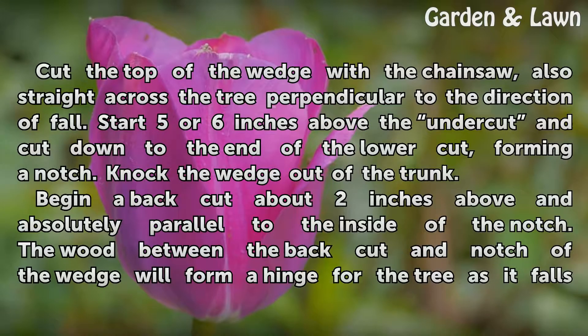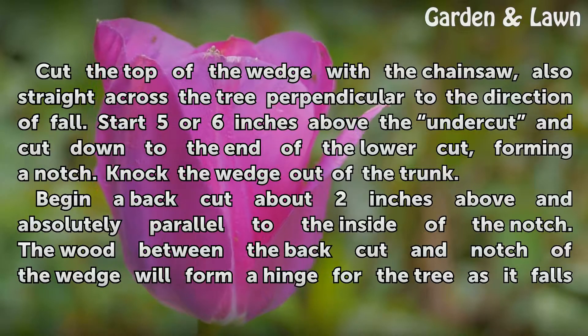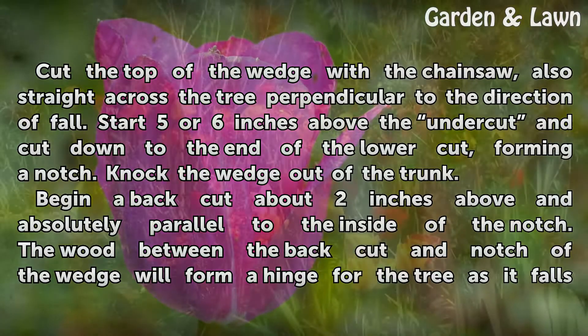Cut the top of the wedge with the chainsaw, also straight across the tree and perpendicular to the direction of fall. Start five or six inches above the undercut and cut down to the end of the lower cut, forming a notch. Knock the wedge out of the trunk.